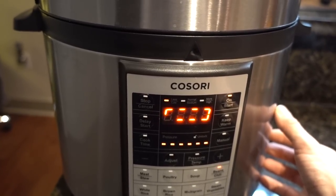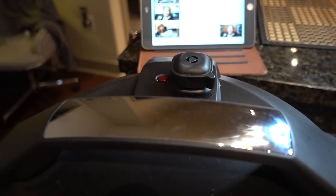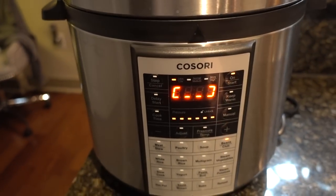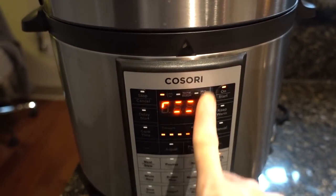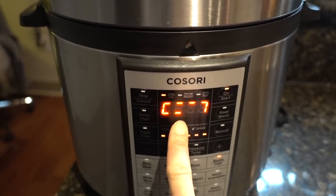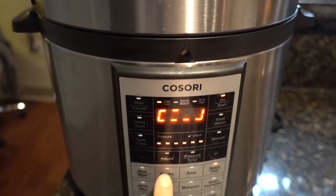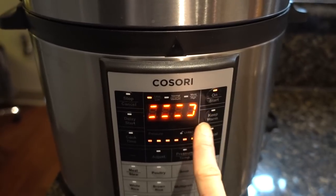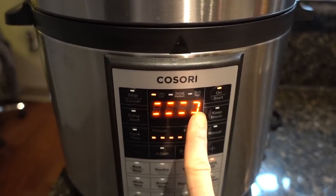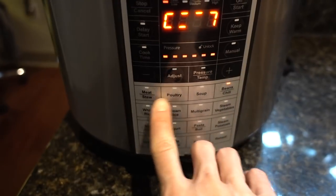Then it will slow release over a period of approximately 20 minutes. You don't need to slow release over that period though — you can alternatively do a quick release by releasing the valve up here to allow the steam to come out. So if you want your beans faster than the five minutes, you're good to go. What I also like about the Cosari is that it will just default to keep warm after it has run its course, so you can go about your business if you don't want to eat immediately. You can also delay the start a certain amount of time. It's got a variety of different bells and whistles to allow you to manipulate it.